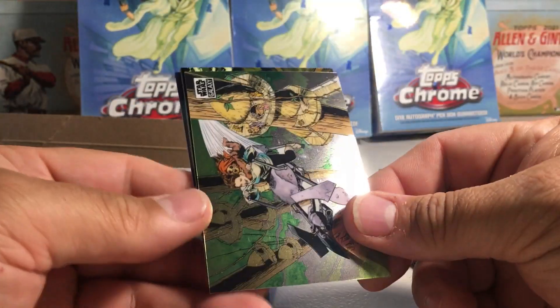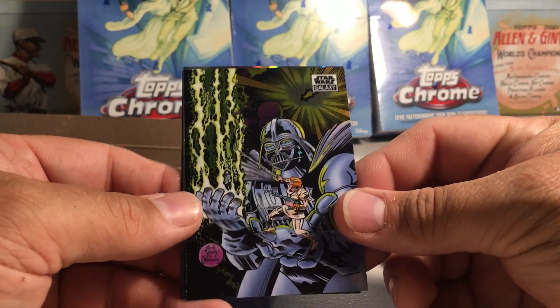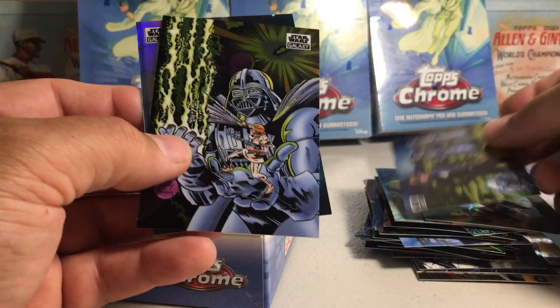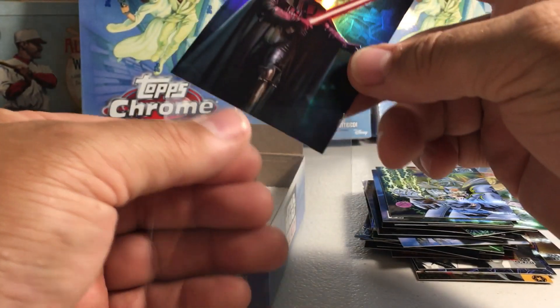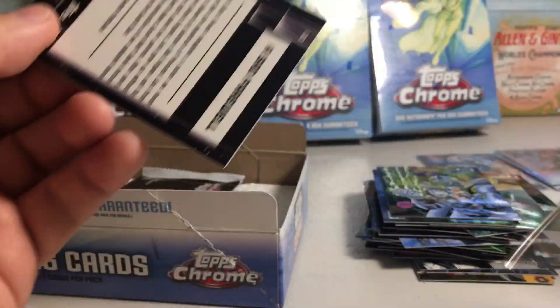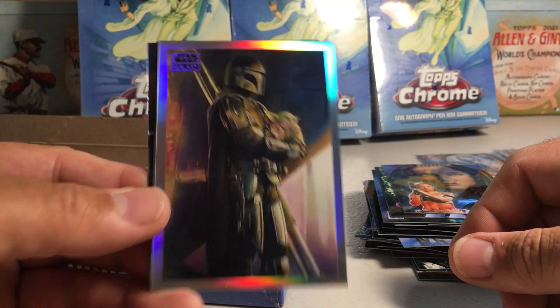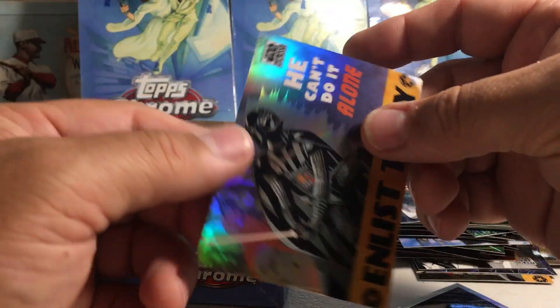Down to three packs. We've got Leia with Wicket — that's a pretty sick looking card. These old school comic book looking cards are really nice. We've got Luke with the Jedi Spirits, and a nice Darth Vader refractor — definitely need that one still. We've got Padme, there's the Mandalorian with Baby Yoda, and we've got Alderaan. 'Enlist Today' — like a propaganda poster, that's sweet.